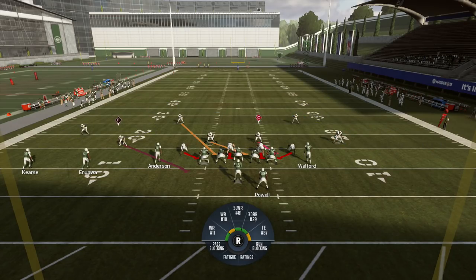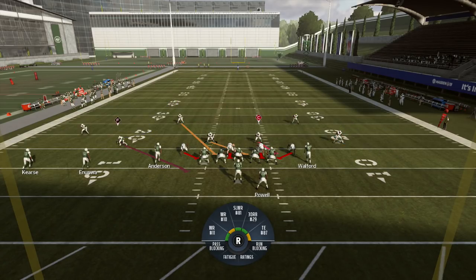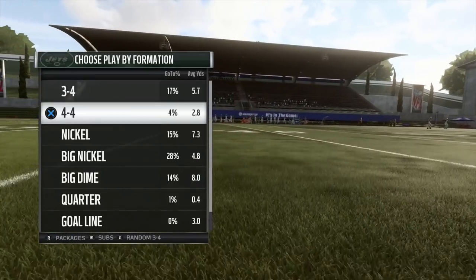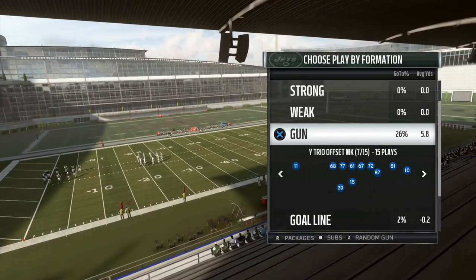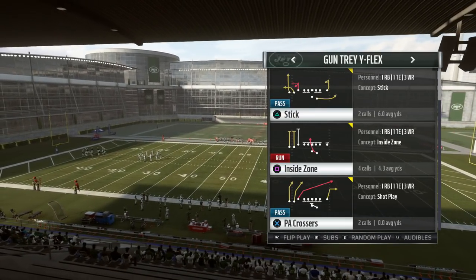In this two-deep look — half Cover Four, half Cover Two — you have your cloud flat corner as a force defender against the run, and your quarter safety as a run fit defender to support your linebackers. This is as opposed to Cover Four quarters, where both safeties are primary run defenders. Let's show this in motion. Multiple crossers tend to give it a problem, so let's go with Trey Y Flex — play action crossers.